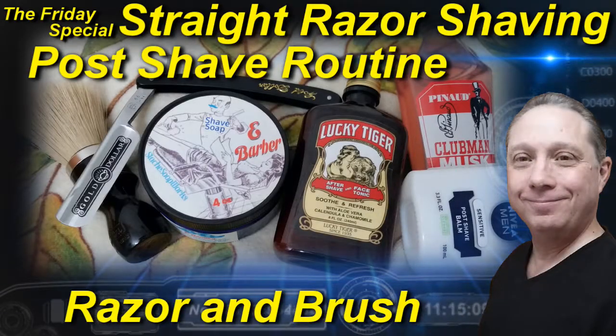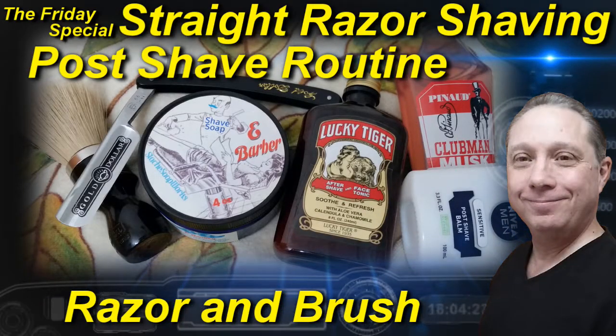Welcome to the Friday special how-to tips and tricks. Hey, Eric here with Adventures in Wet Shaving. If this is your first time here and you're interested in straight razor shaving, go ahead and click on that subscribe button so you won't miss anything. In this Friday special, we're doing the post-shave routine, and this is going to include our razor and brush as well.